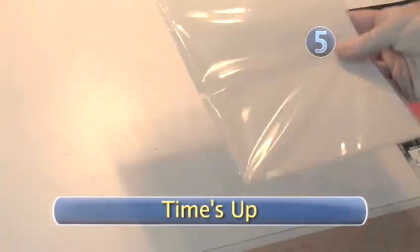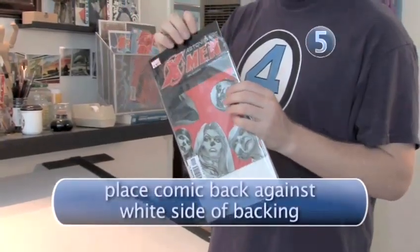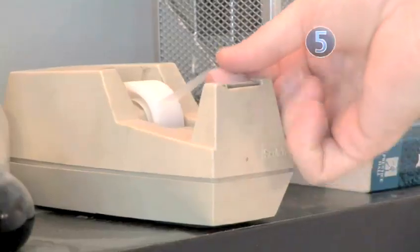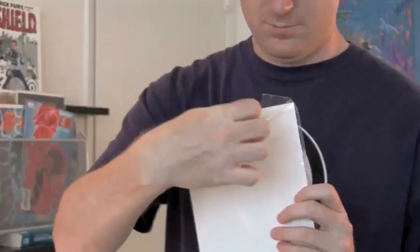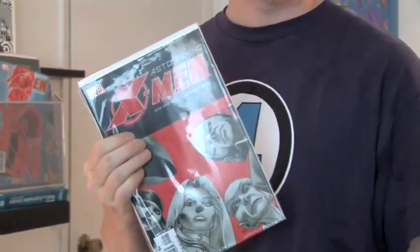Step 5: Time's Up. You have to put it back. Carefully insert the comic back into its bag or protective sleeve. Put the tape back on and you're ready to return. With your mastery of careful handling, you can preserve your relationship with any book or owner. Nice work, comic boy. Done.